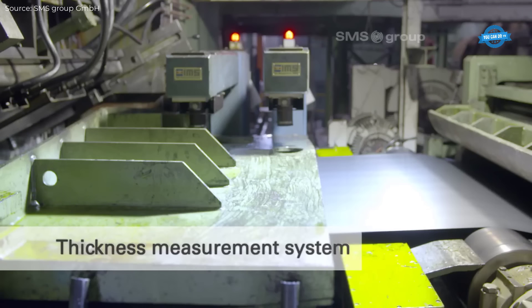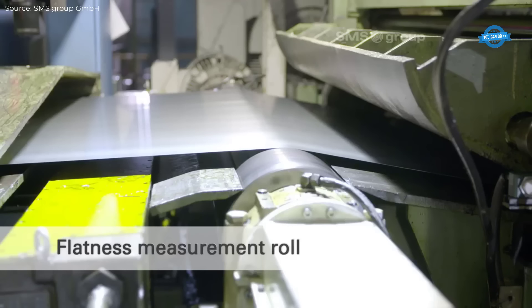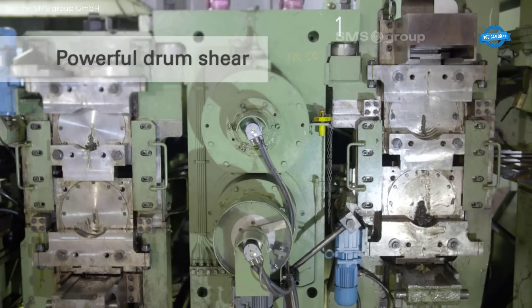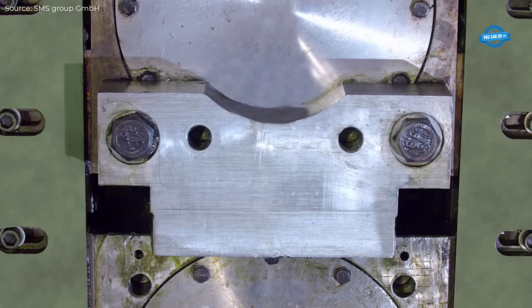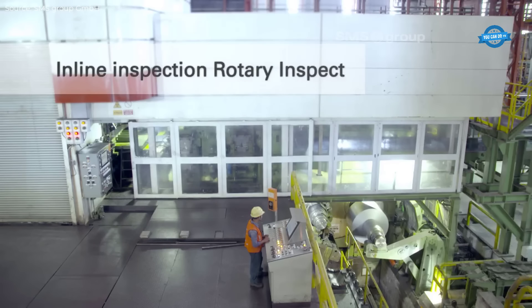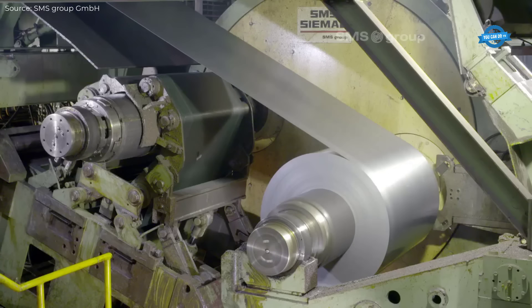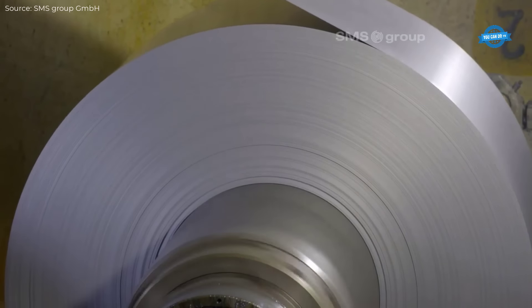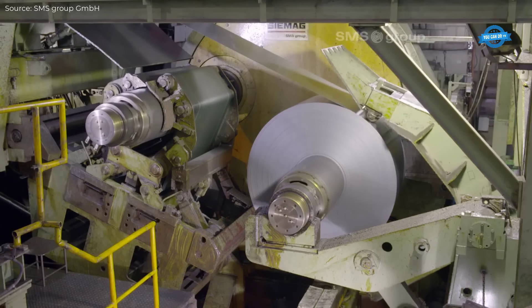This innovation enhances both operational efficiency and product quality, ensuring uniform tension throughout the coiling process. The ability to perform continuous coiling, even with high-strength materials, represents a significant advantage for JSW Steel. The improved design of the carousel reel also means that the plant is future-proofed, with the option of installing an in-line inspection line at a later date, allowing the company to adapt to evolving market demands.